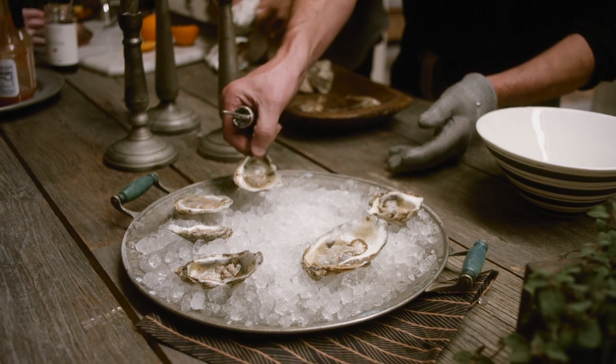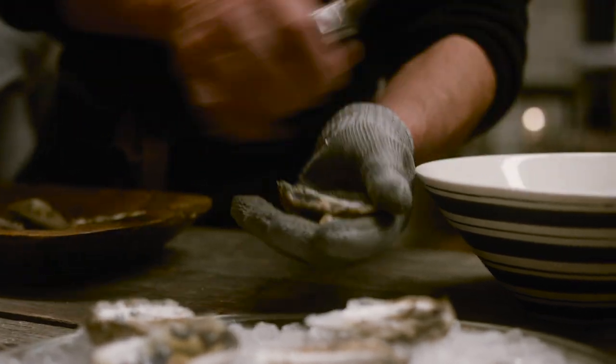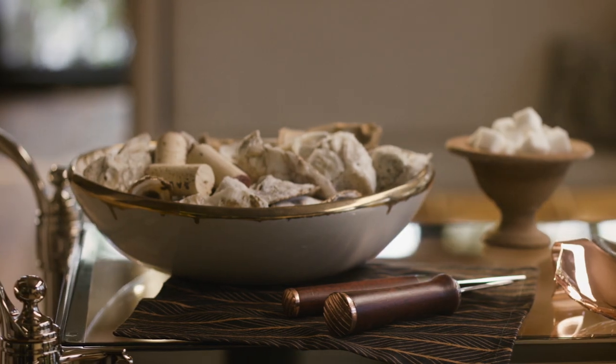Oysters are proper finger food. Pre-plan it, make it easy for your guests, but I also say save your shells. I'm kind of a crafty guy, so I love to save stuff — you can do so many cool things with oyster shells.